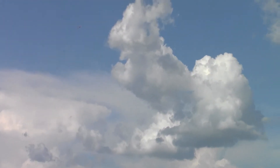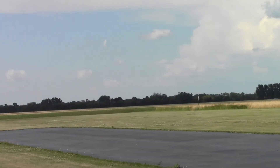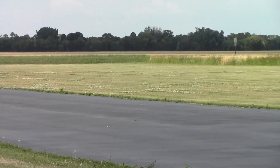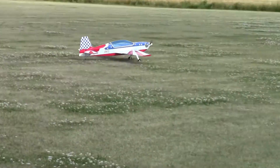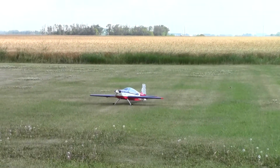It should just glide. There you go, come on baby, settle down — there you go, come on baby, there you go! That was a nice one, still running. Good, that's what you're looking for.